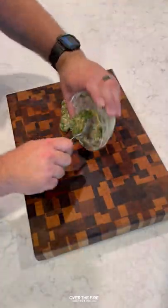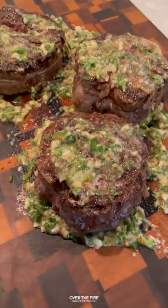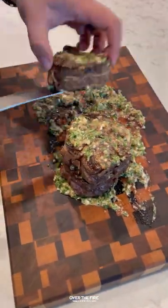Once they're done, I'm going to pull them off, spreading that board sauce onto the cutting board. I'm going to let these guys rest on top of the board sauce for about five to six minutes. We're going to slice them up and dive right in.